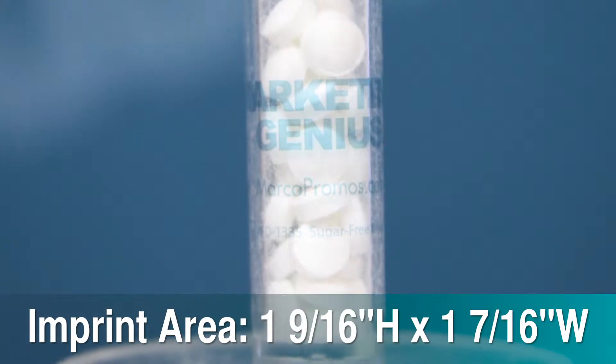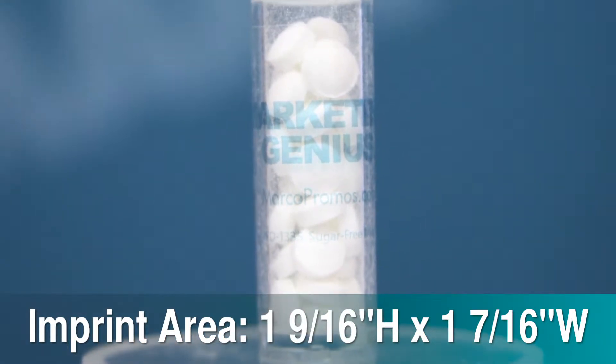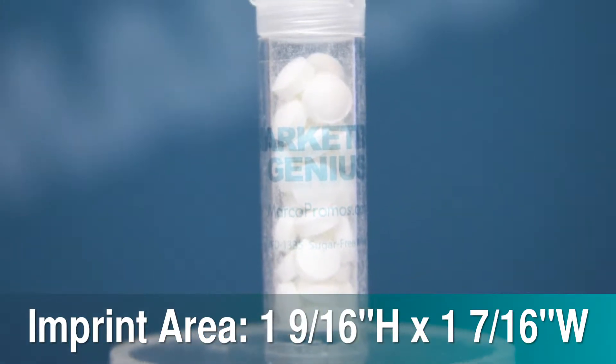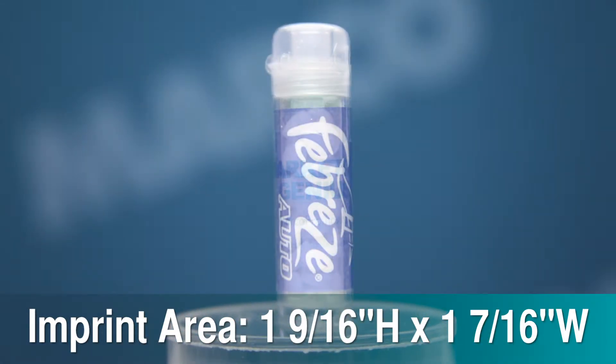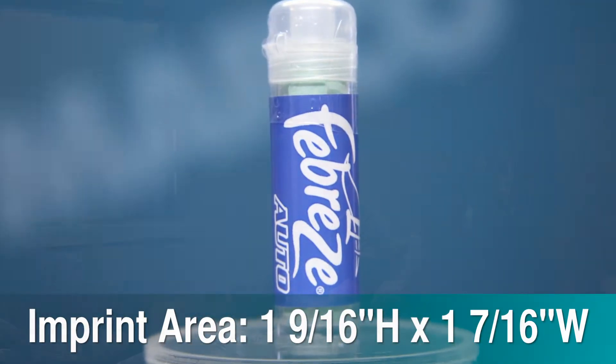Make sure your brand is always in the forefront with the bold wraparound label of 1 and 9 sixteenths inches high by 1 and 7 sixteenths inches wide imprint area. Plus, this is available for full color imprinting at no additional cost.